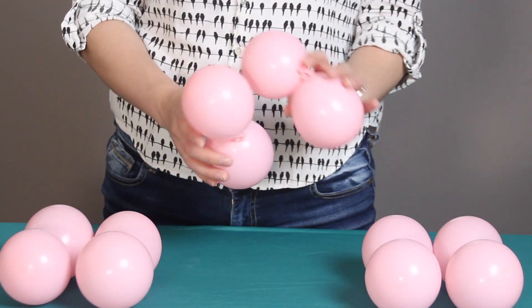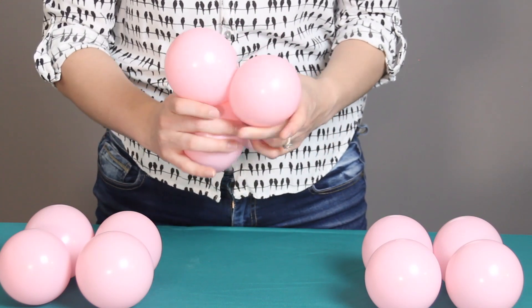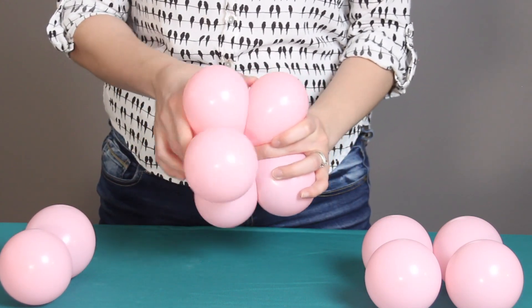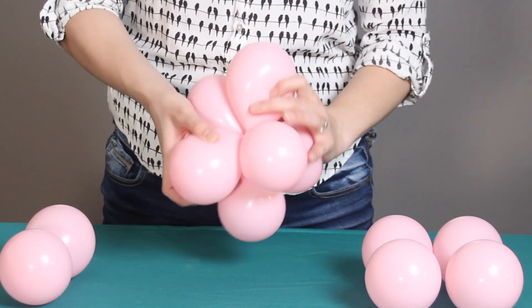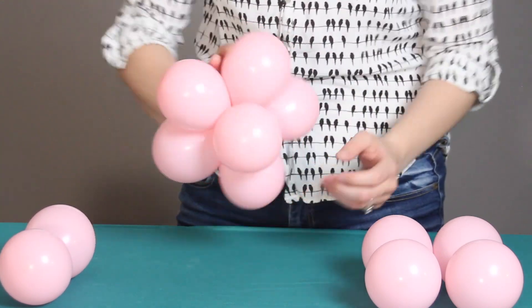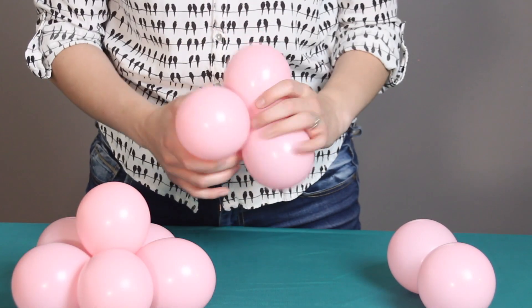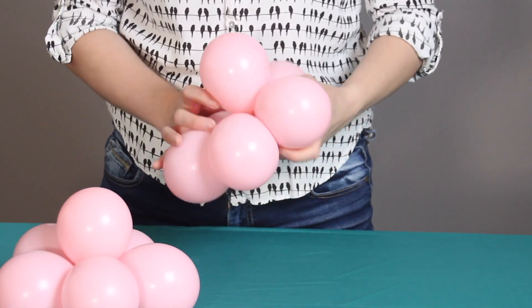To assemble the sphere, I'm going to take the first two pairs and nestle them together so that all the nozzles meet in the center, then twist two of those balloons together to lock them into a quad. To this quad, I'm going to add one more pair — bring those two balloons in so all the nozzles are touching, then twist two balloons together. Together, that makes up one half of our sphere, and it should look something like a five-petaled flower. I'll lay that flat on the table with the flower facing up, then repeat the exact same steps with the three remaining pairs.